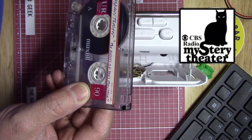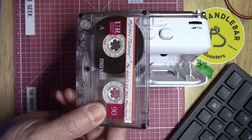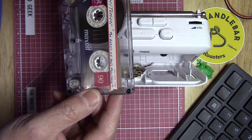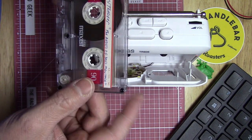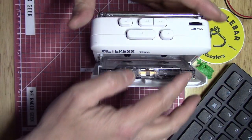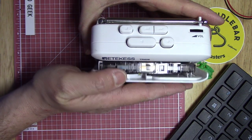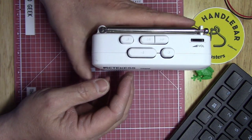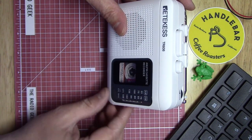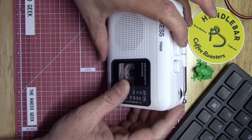I've got a cassette here with CBS Radio Mystery Theater on it that I recorded when they were rebroadcasting on NPR stations — probably about 20 years ago. The originals ran from around 1974 to 1982. I thought we'd give it a try — it's already in the tape/off position, so let's push play and listen to how it sounds.